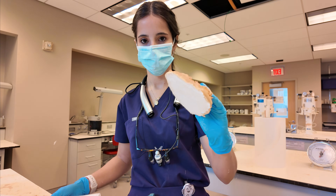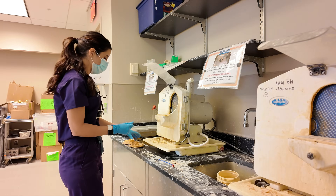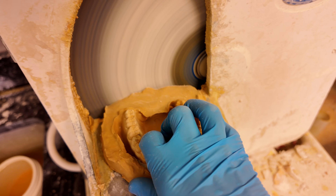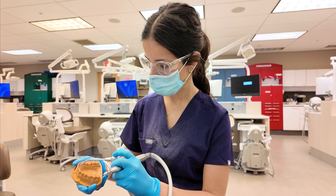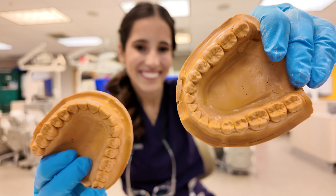After about 30 minutes, my cast was set and there were some bubbles when I took it off the impression, so I just nicked them off with a buffalo knife. Then it was time to trim. There's some extra material that I'm going to take off with a pineapple shaped burr. Those are my two casts, ready for Fixed Pros.